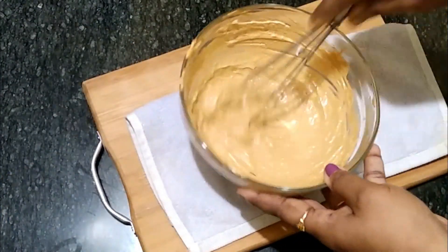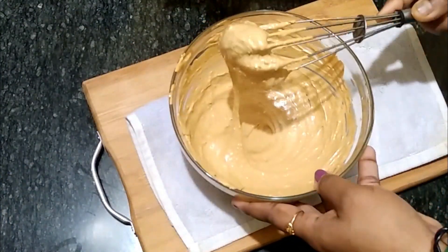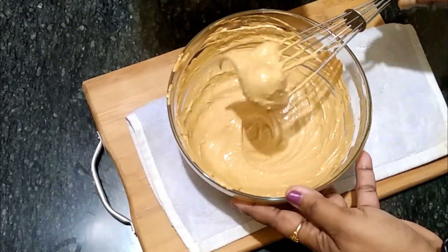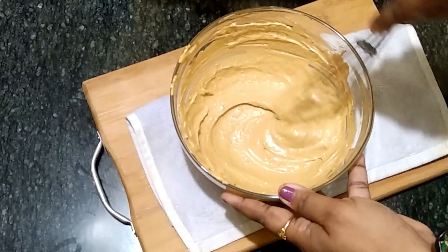Let's take a look at the cream and the texture. We have to mix in the powder sugar.